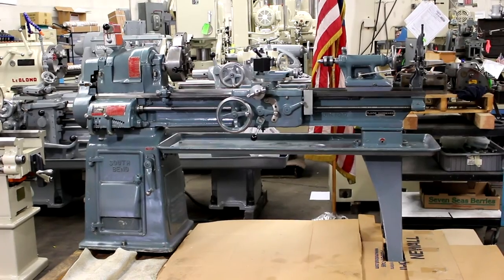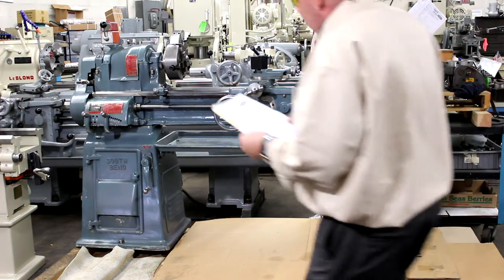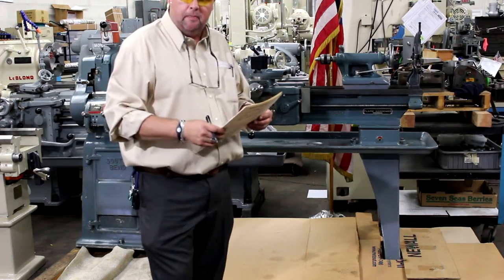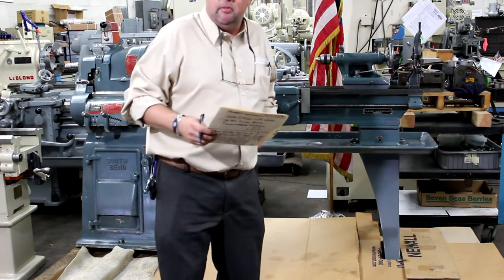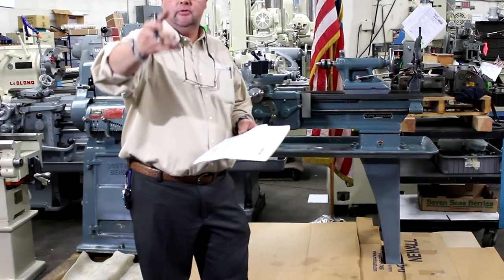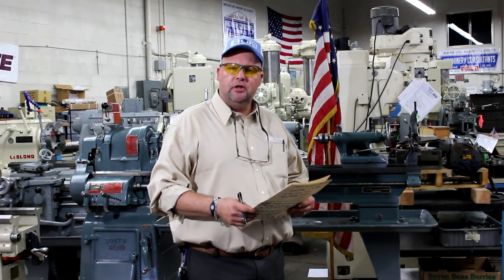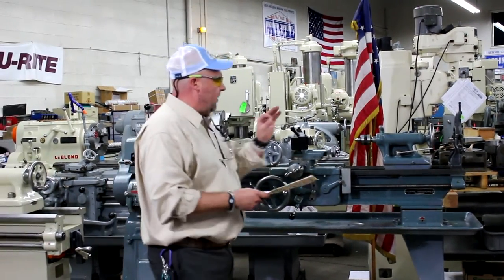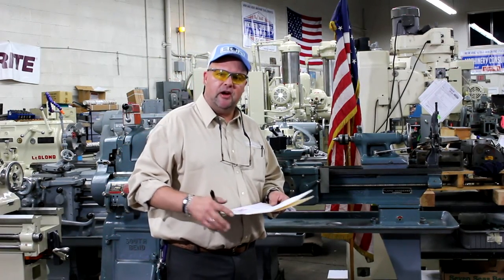This is Bill and Bill on behalf of Machinery Consultants. We'd like to thank you for your time to preview this video. If you have any questions, feel free to give us a call at 801-531-9500. Our website is www.MachineryConsultants.com. Machinery Consultants of Salt Lake City, Utah is proud to preserve American-made machines in the finest possible manner. Thanks again — be happy, be healthy, be safe, and have a great day.